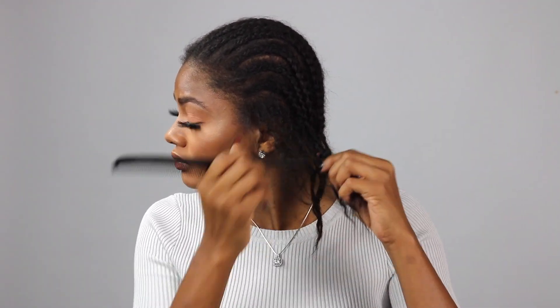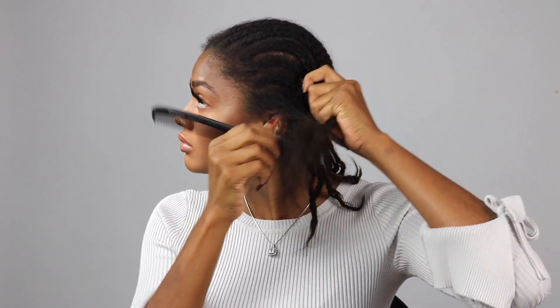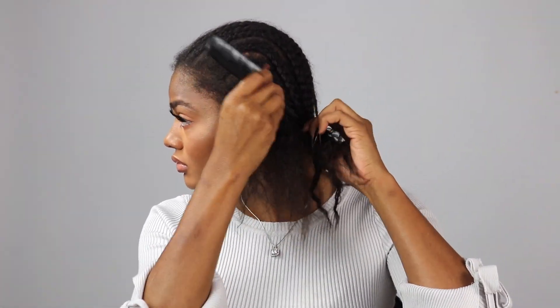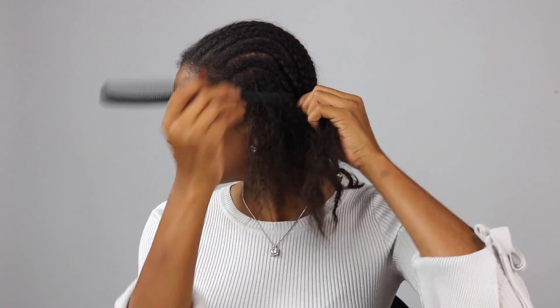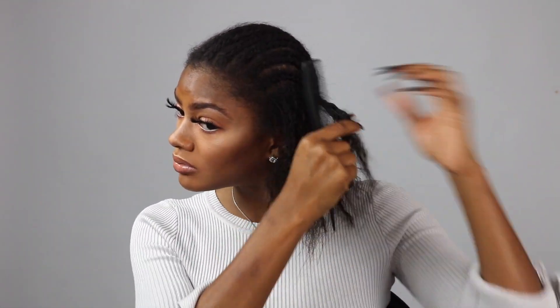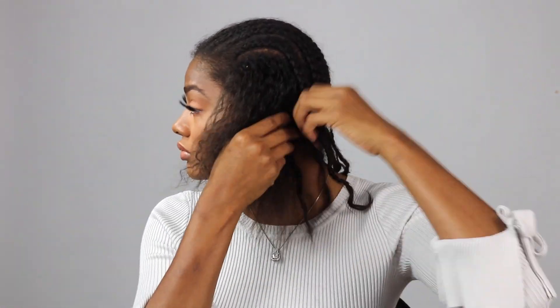It's been about three weeks since I installed these braids, and I braided my hair myself. When I initially braided my hair, the braids were a lot neater, but I've been wearing a lot of protective hairstyles so my braids have been under my units. I braided my hair without my acrylic nails on, which is why the braids are so small. If you have fine hair, I would recommend doing eight to ten braids for this style.